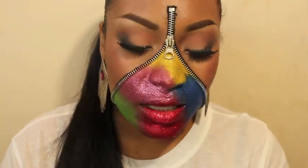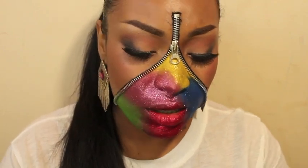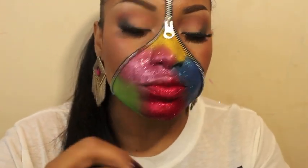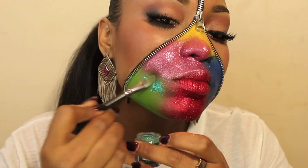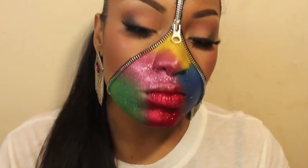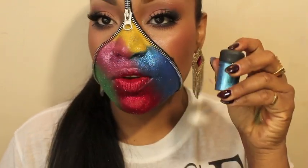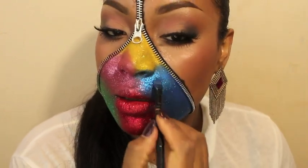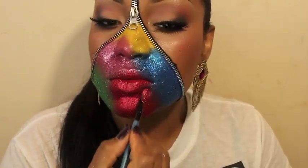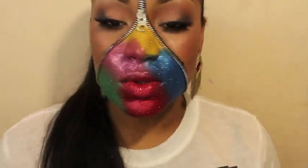Now we're gonna grab some green. I couldn't believe I didn't have green glitter — this one is a greenish turquoise color. Just use whatever you've got; if you don't have these exact colors just use whatever you have. It doesn't have to be yellow, pink, blue, red, and green — it could be purple, orange — make it your own. Now I'm going on top with reflect glitters, which are MAC and will give it a little more shine.